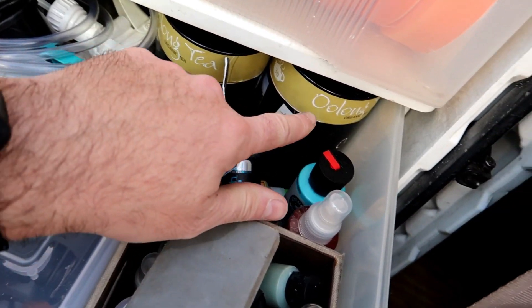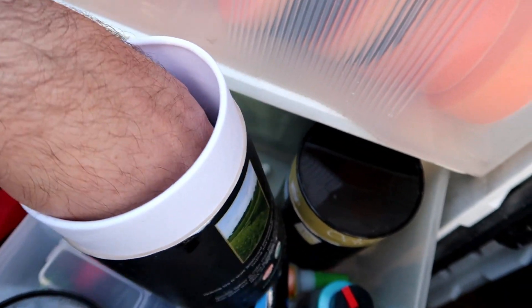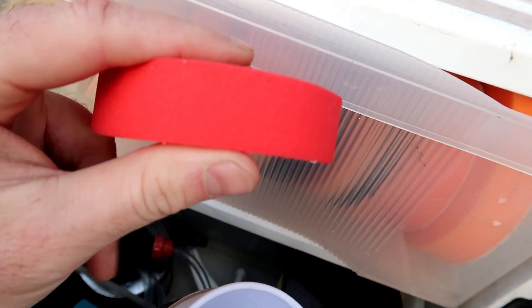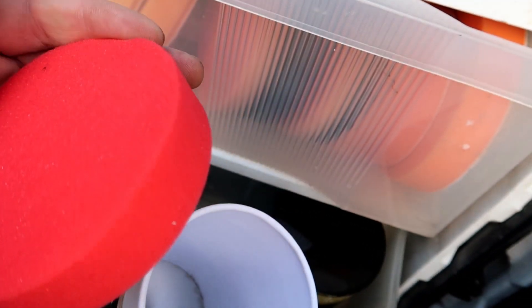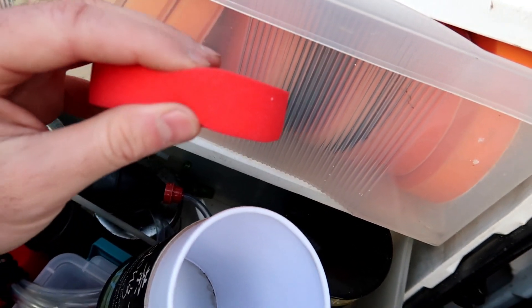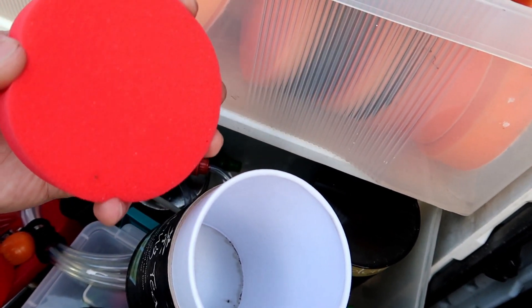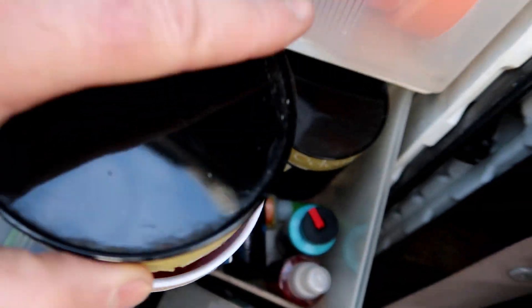Another drawer of miscellaneous things — chrome polishing, a few waxes, some sample products, and a few little tools I may need throughout the day. And no, that's not oolong tea — I buy these little foam pads on Amazon. I believe it's the same type Chemical Guys uses for one of their wax kits, like Pete's 53. The foam is really nice and pretty dense, and I use it for paste wax applications.